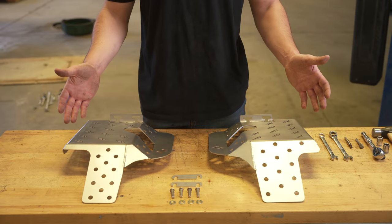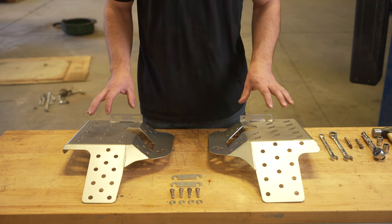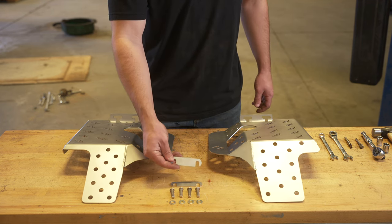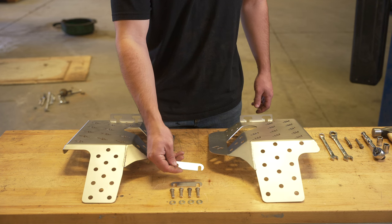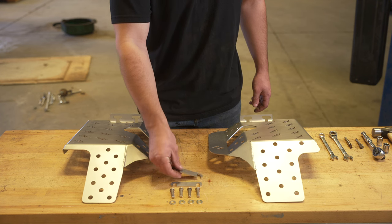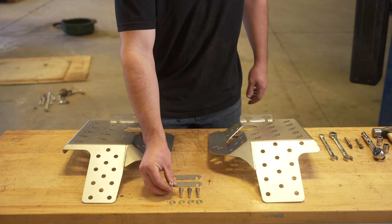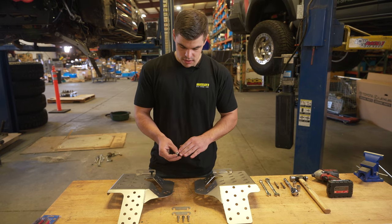Here you can see the contents of the kit. You have your passenger and your driver guards, as well as our backing plates which sit on the bolts that pass through your cross member, as well as our security hardware which we will be installing after.